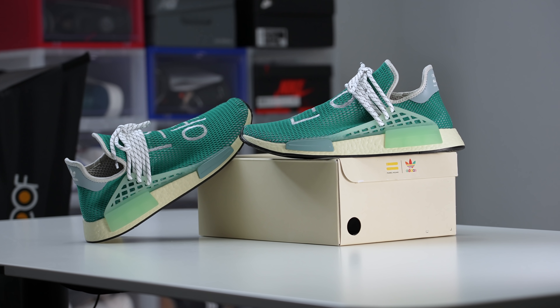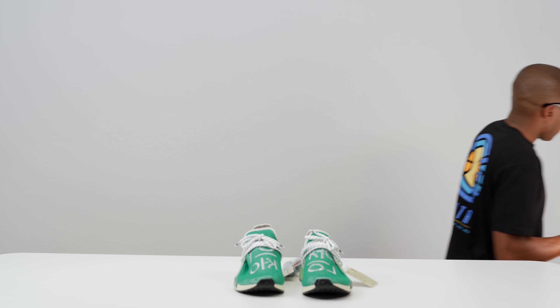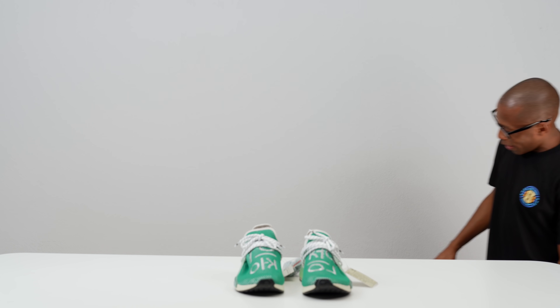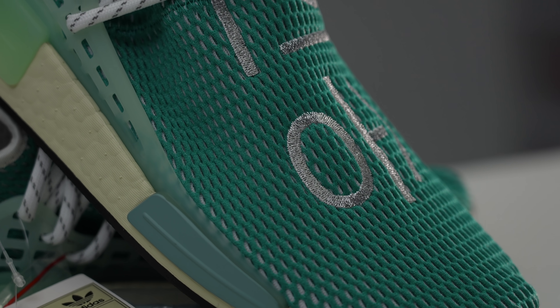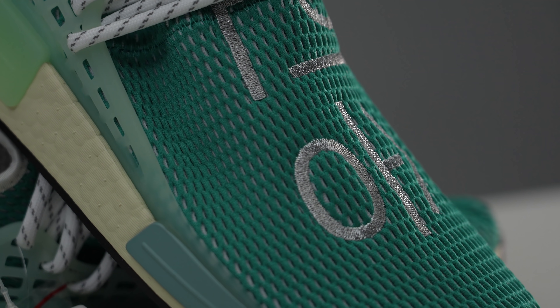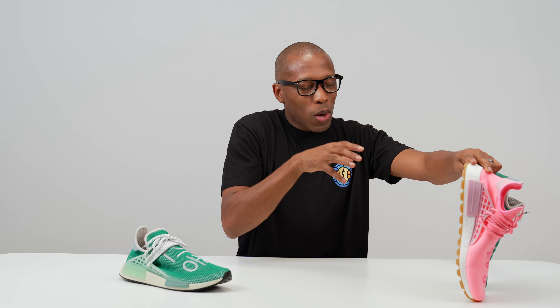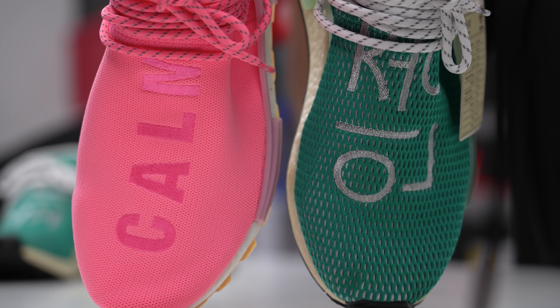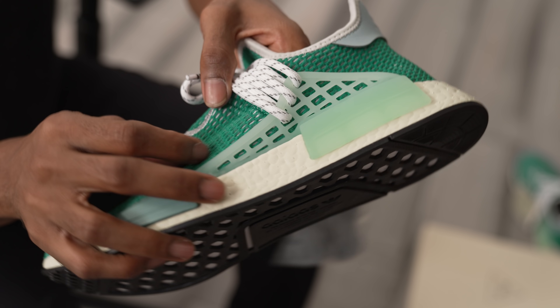I like what they did with this pair — they actually switched up the upper. Usually you just have the regular Primeknit on the upper. I have a comparison pair right here — you can see the difference in how they're using the Primeknit. Usually the Primeknit is packed together a little tighter and it's more like a textile, almost like a knit. But this time they're using Primeknit more like a mesh — a mesh version of it. So you have the mesh material on the upper versus the knitted material you usually see on the Hu NMD. They still have the same letters here.